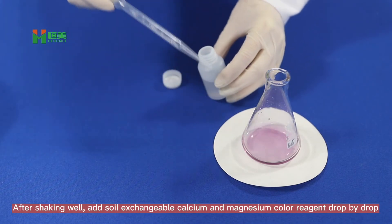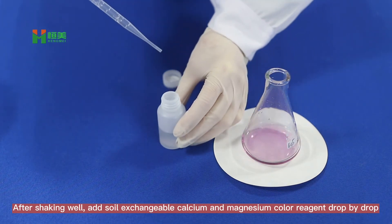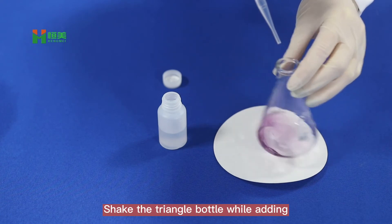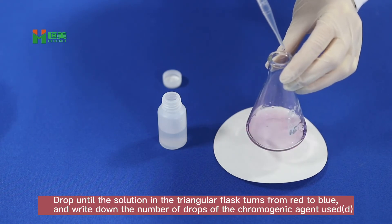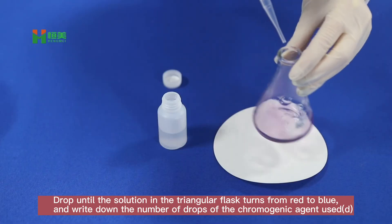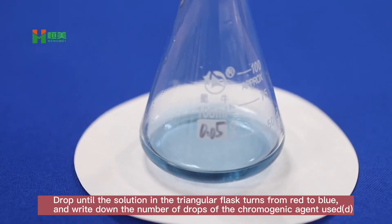After shaking well, add soil exchangeable calcium and magnesium coloring agent drop by drop. Shake the triangular flask while adding drops until the solution turns from red to blue, then write down the number of drops of the chromogenic agent used.